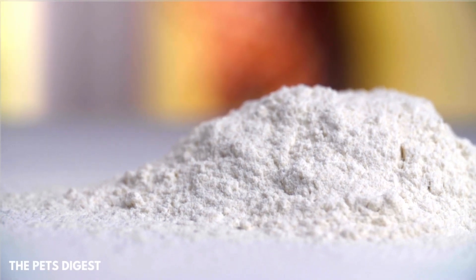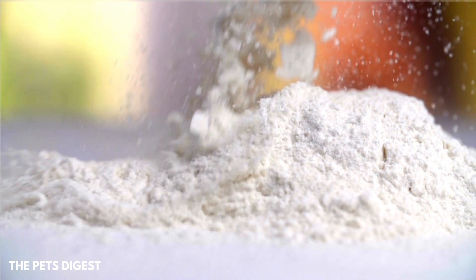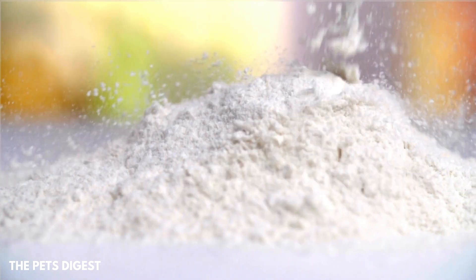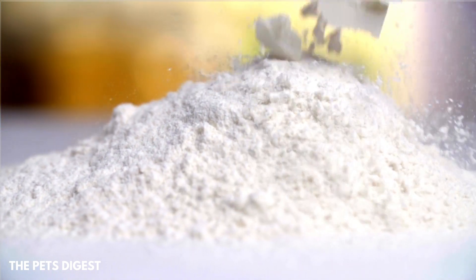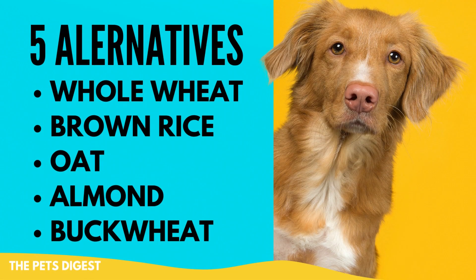Dogs can have plain flour, but they probably shouldn't, because there is very limited nutritional value in plain flour. All of the bran and germ has been removed, and that is actually where you get most of the nutrients and fiber that may be healthier for your dog.